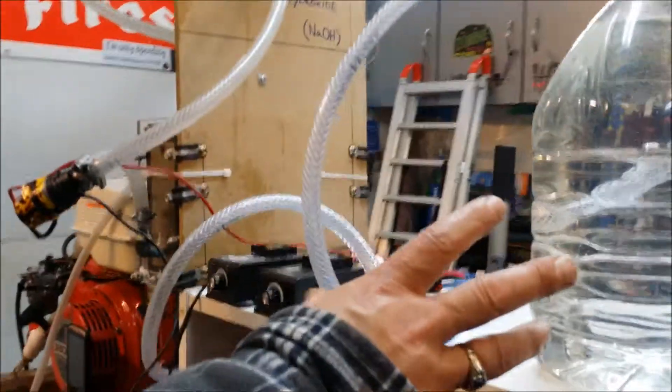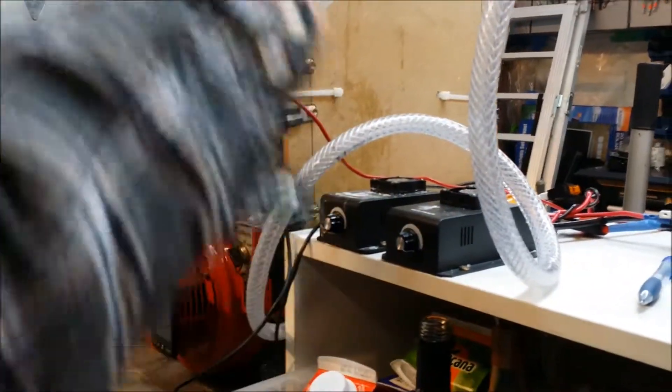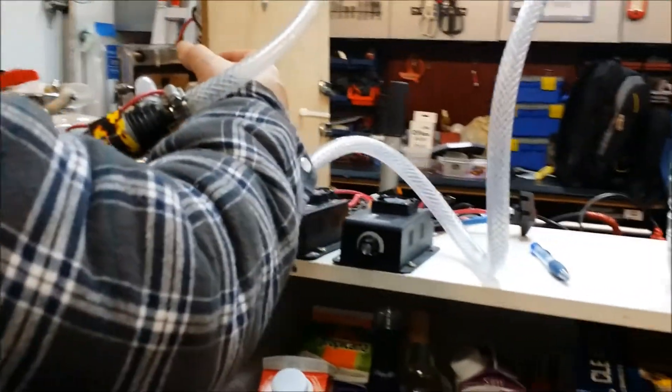Hi there, welcome back to Gong Show Garage. In this video we're going to show you that I had accidentally made a mistake with running the wrong water through the unit. I've now got it full of lye, and what I'm going to do is turn on the cell right now. As you can see, it says it's full.